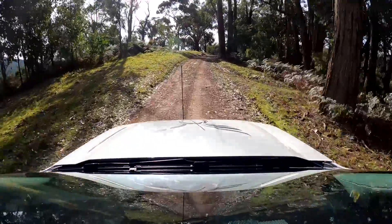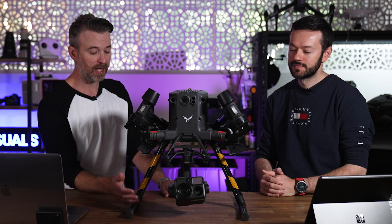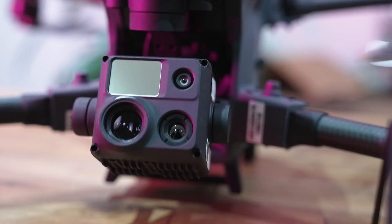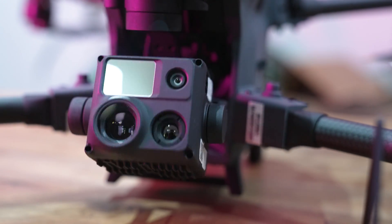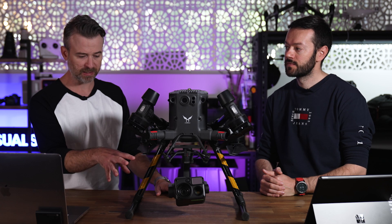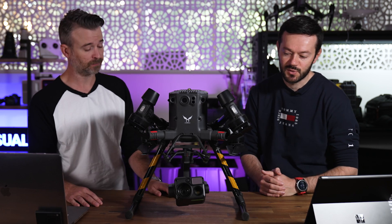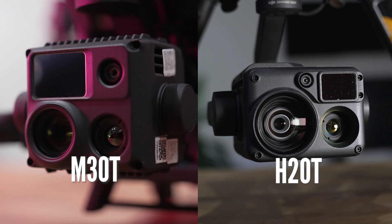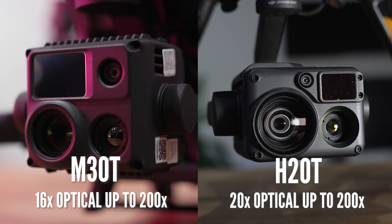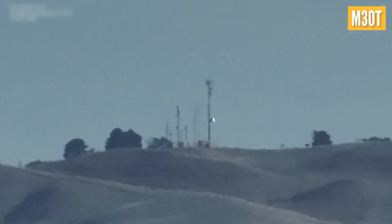Speaking of the camera — the H20T on the M300 has a name because it's a separate payload, but the M30's camera is built-in and is called the M30T, which is the version we were testing. There's also a standard M30 version. On zoom capabilities, the M30 has 16x optical whereas the H20T is 20x optical, so that means slightly less range on the M30.